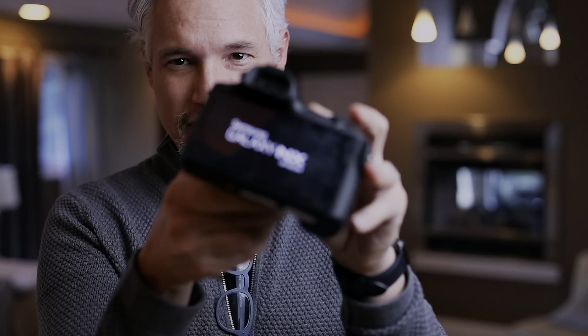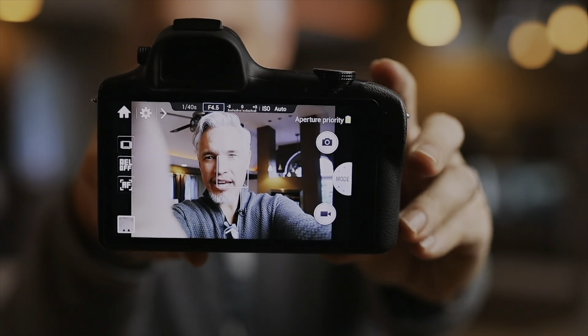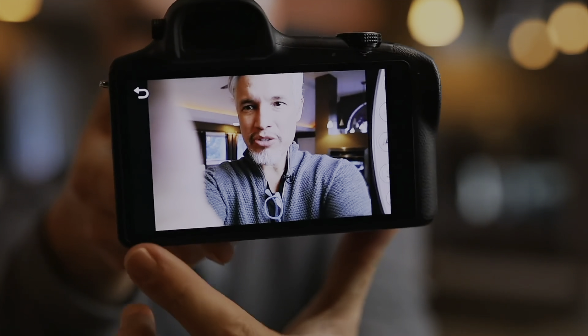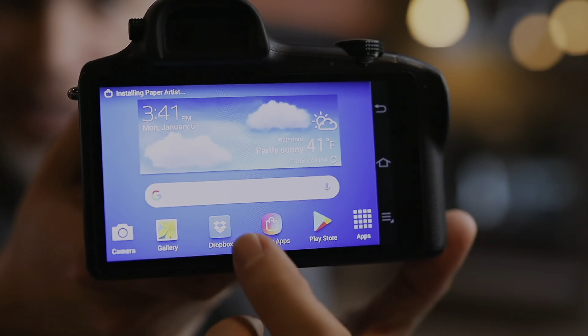Believe it or not, this is not the first Android-based camera. This Samsung Galaxy NX won the camera of the decade award for the 2010s. It was an APS-C camera, so it actually had a bigger sensor, but it was launched in 2013, so it's super outdated. This Yongnuo is a couple of years old but running a more modern version of Android, and you can see how this Android camera infrastructure could really come together to benefit the creator.